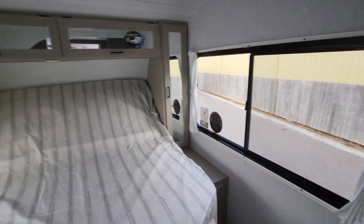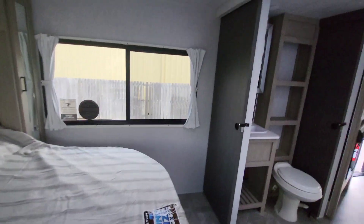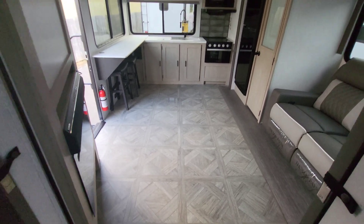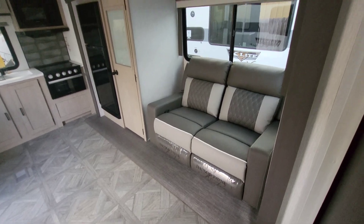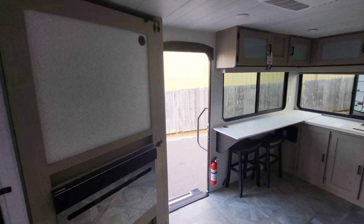Look how big these windows are, especially for a bedroom. Lots of wardrobe space around it. We have cubbies coming in behind with 110 and 12-volt outlets, so if you have a CPAP, you're good to go. The AC is ducted through. There is a space for a second AC at the front, but make sure this unit is pre-prepped for 50 amp before you purchase thinking you're going to add an AC easily later — just bear that in mind.